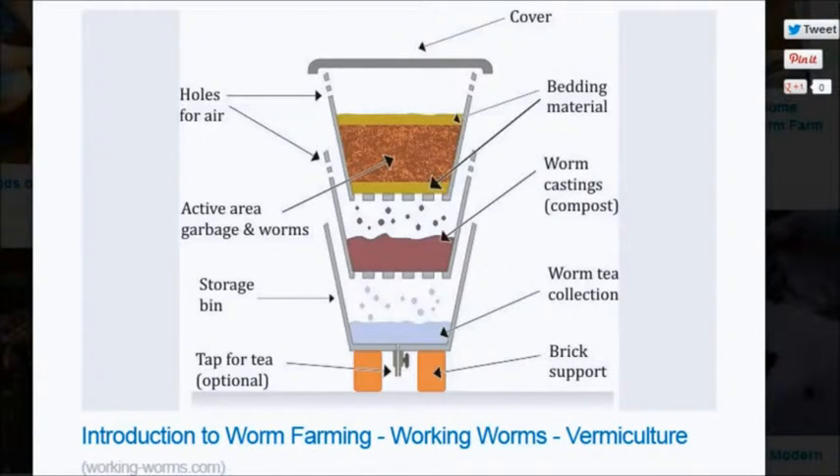In home worm farming, you can see here a graphic of what they call a three-tier system — something similar to one of the worm farms I have on my patio. At the top it has your cover, holes for air, bedding material, the active area for garbage and worms, the storage bin, and a tap for tea — which is optional. There's also an arrow to the bedding.